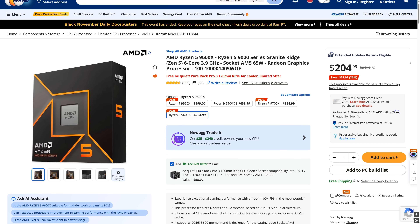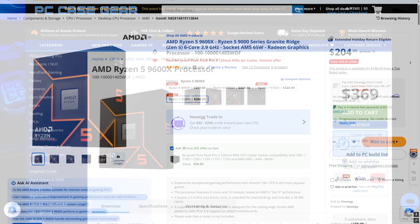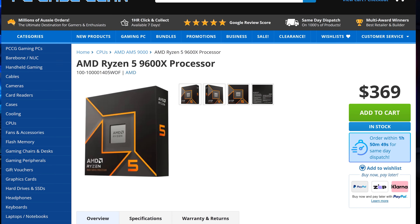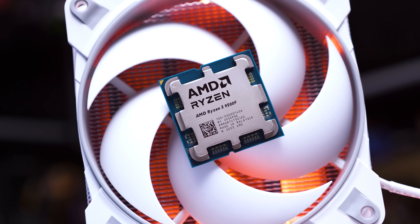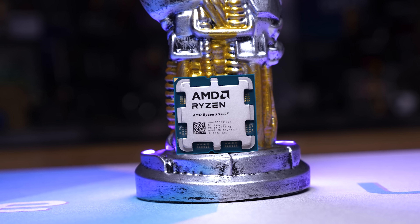As it currently stands, the 9600X can be purchased in the US for $200, while over here in Australia it's more like $370. The 9500F should be considered cheaper than that, but at least for now, while availability is still quite limited, you're looking at around a 12% discount. For example, I paid $325 Australian delivered to my door.